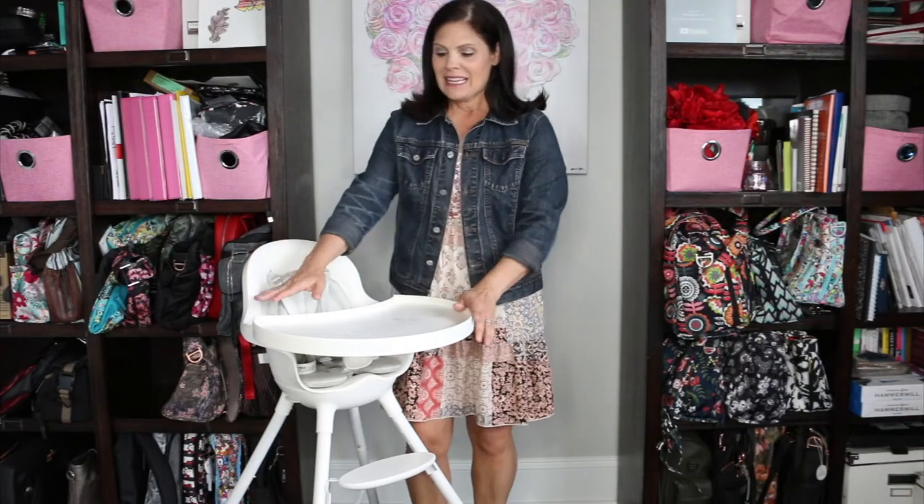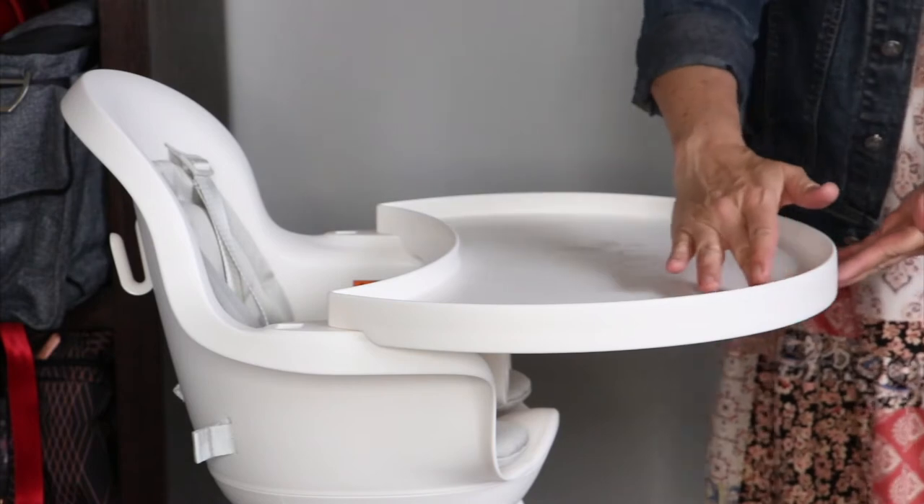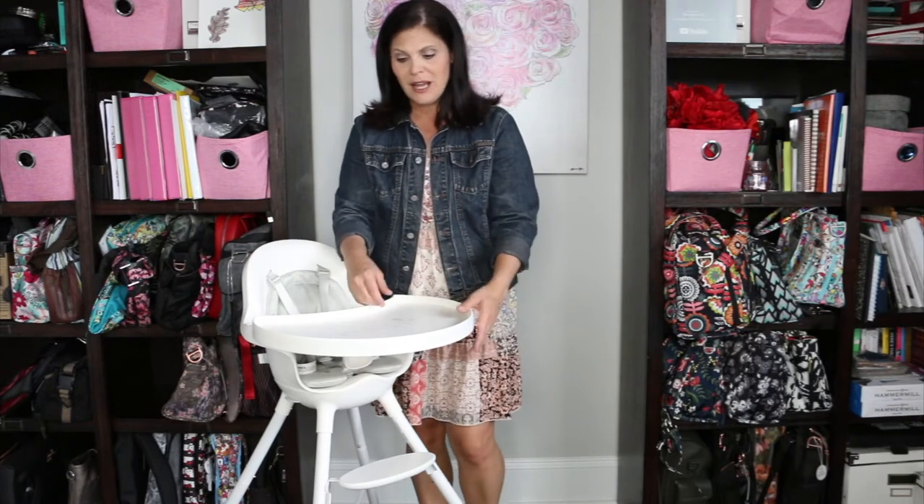Okay, I'm starting with the Grub in the counter height. This will go right up to the counter. The Grub has a great big tray, and I love that it's a deep tray so food won't just roll right off the edge of it. So a lot of room for baby to play and eat.